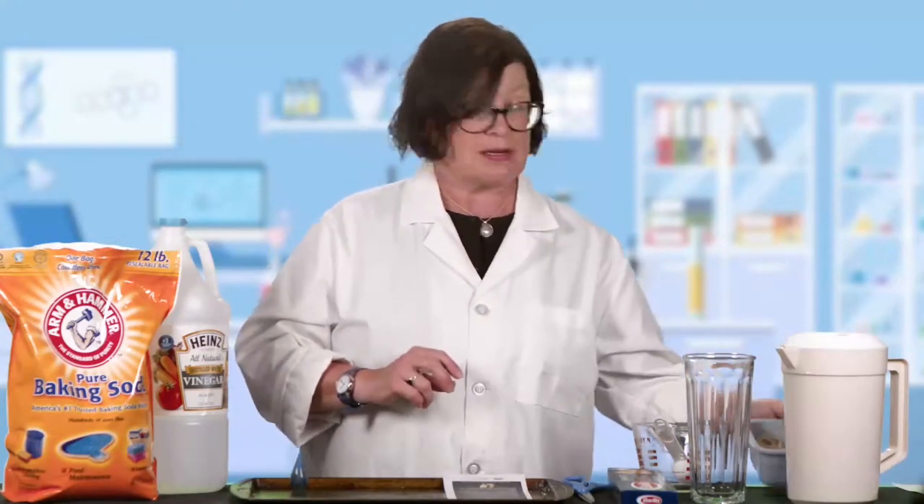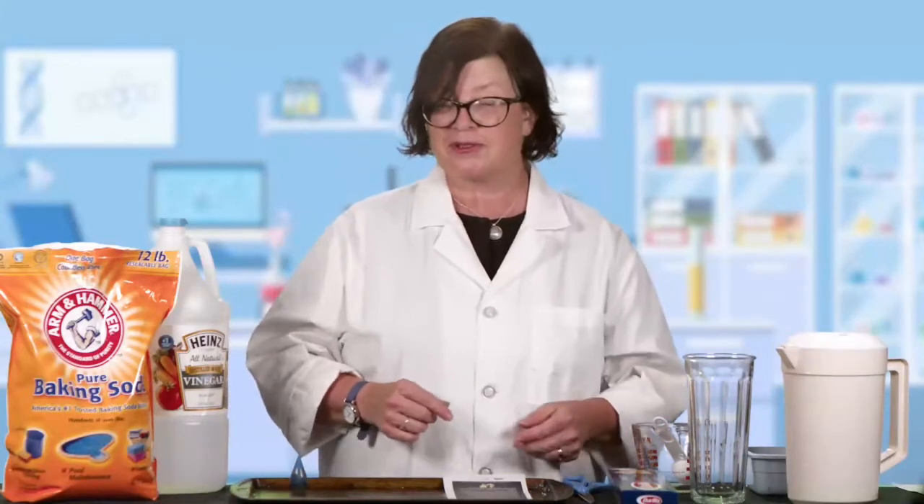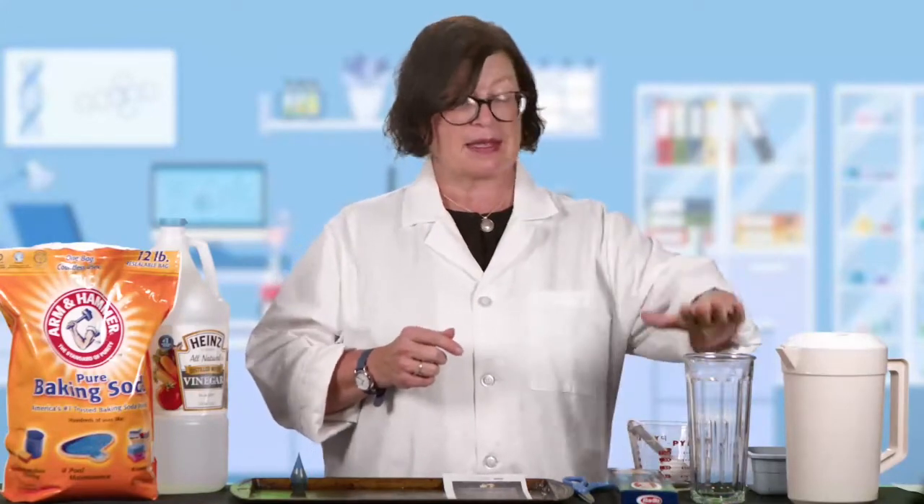One thing that I found is it's supposed to work with uncooked noodles, but it worked better for me with cooked noodles, so I brought some of those today. Reserve some from your next pasta night, or propose a pasta night so you have some extra noodles, because that's what you'll need for this experiment. You're also going to need a measuring cup and a tablespoon, a clear glass, and some water.